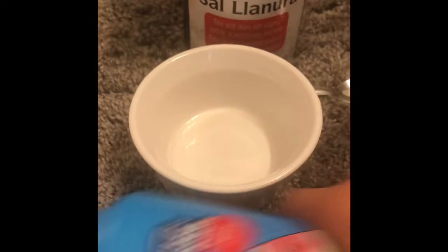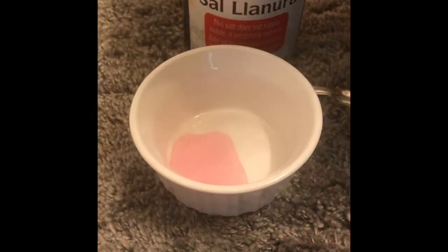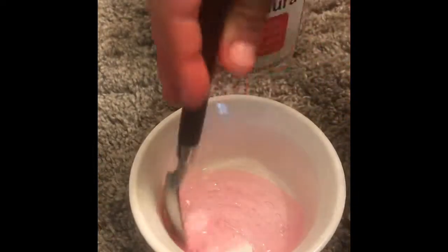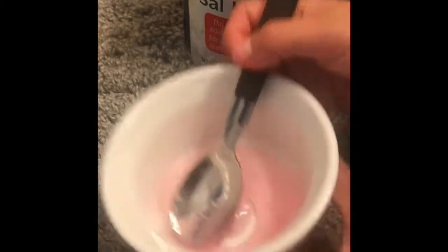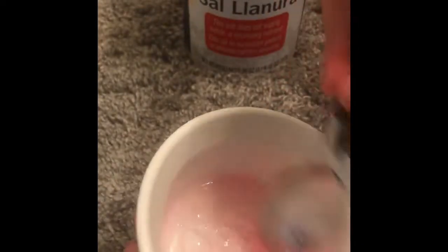So basically the first thing you'll need to do is get your Suave Kids and pour it in your bowl. I'm only going to pour a little. And then what you want to do is just mix it up until it has a lot of bubbles. Okay, so it seems like mine has a lot of bubbles.